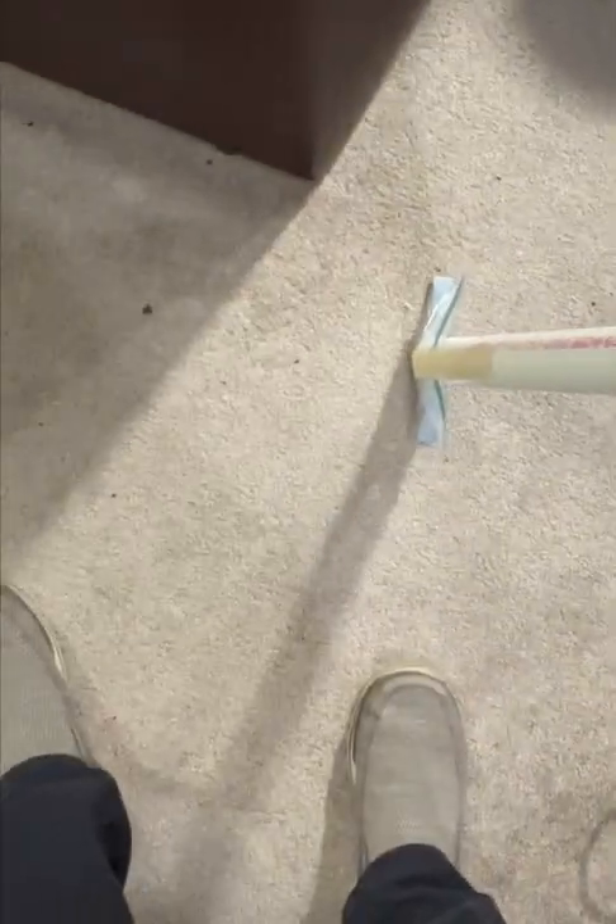We're just going to start trolling the carpet where we think we lost the screw. Let's see if we can find it.